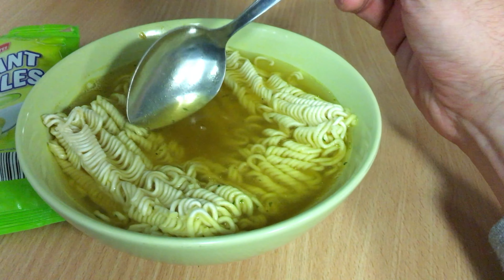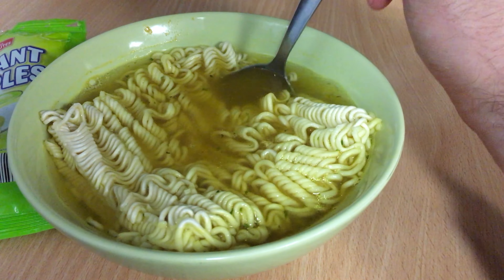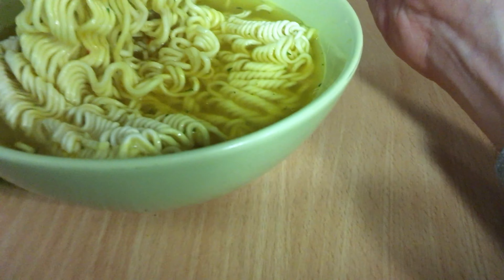The taste is a bit flat, nothing really special. Nothing special about it. Let's check the pasta.